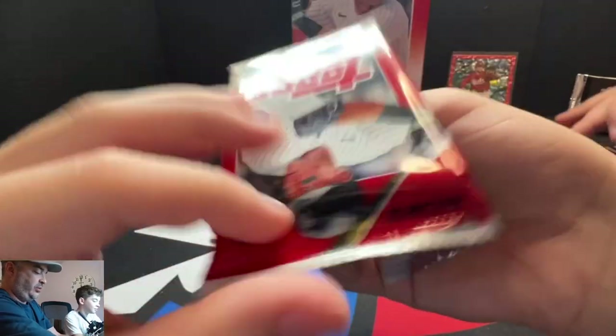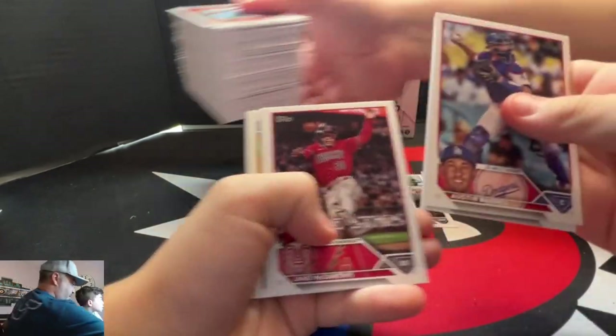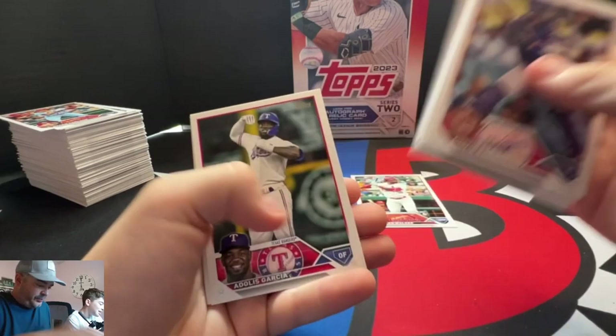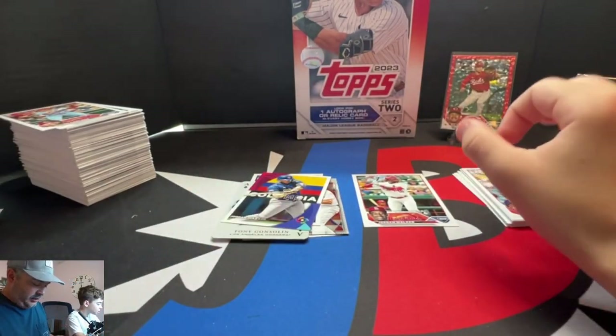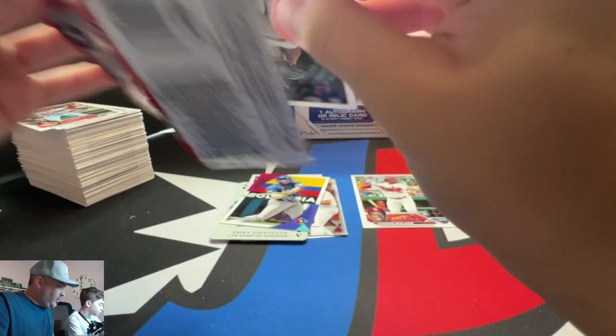We got 12 more to go, we're halfway through. Let's get a good auto here. Did we even hit a Corbin Carroll? I don't think so. I'm not looking too hard, so there's probably some base paper in there — hopefully a Corbin or something. Right now we got one foil and one red. That's it.